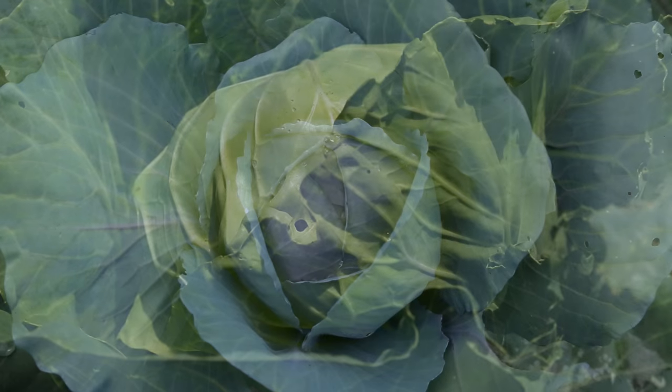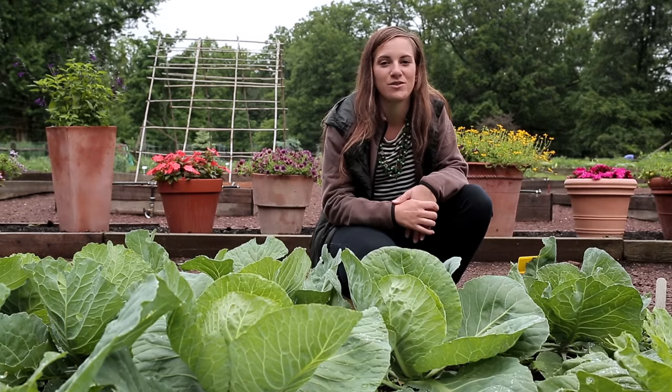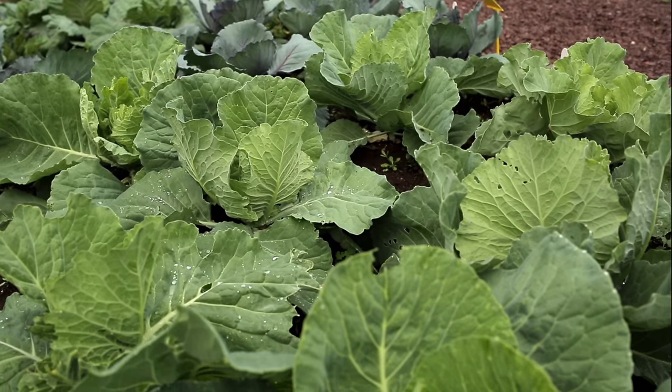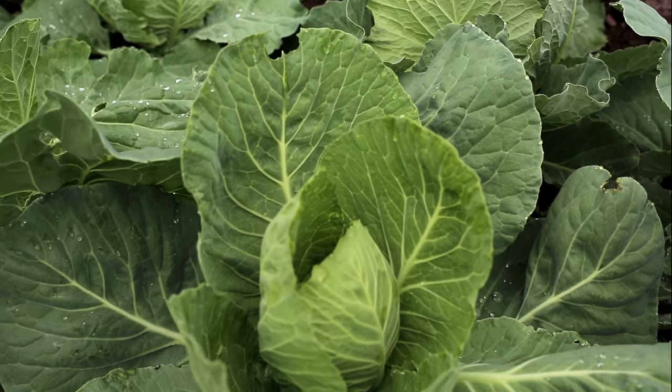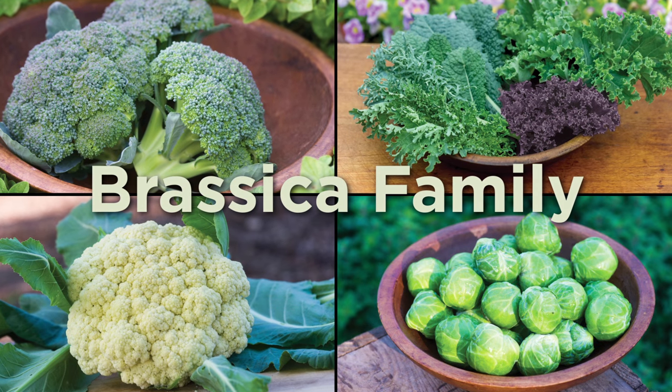Homegrown cabbage has a crunchy texture and sweet flavor that you won't find in any supermarket. This delicious vegetable is part of what we call the Brassica family, which includes broccoli, kale, cauliflower, and Brussels sprouts.